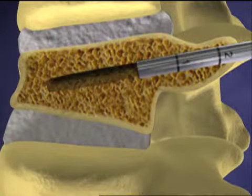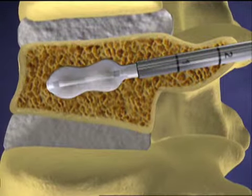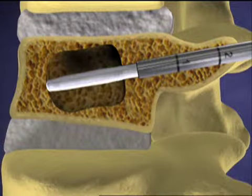A small balloon is inserted through each tube and then carefully inflated in the fractured vertebra in an attempt to restore the vertebra back to its normal shape. Physicians often call this reducing the fracture. The balloons are then deflated and removed,